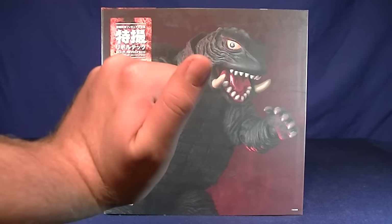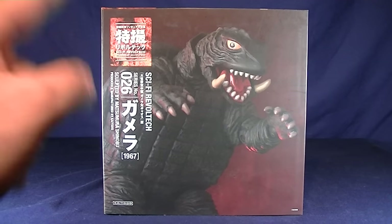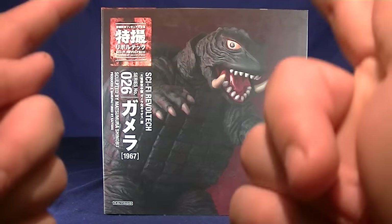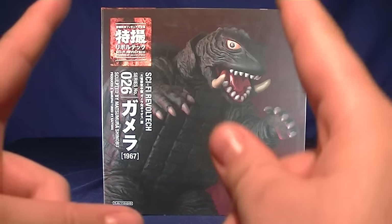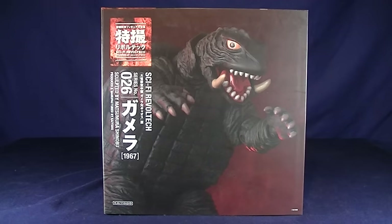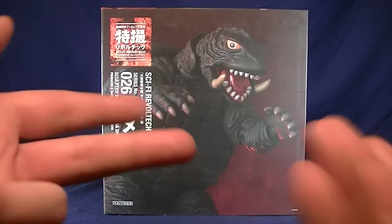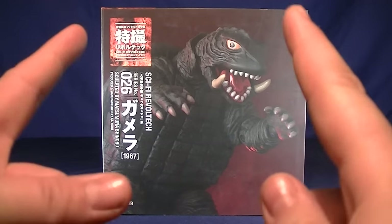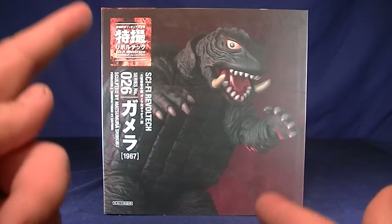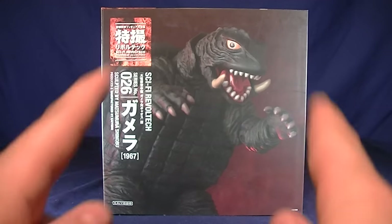Hey Rangers, welcome to Super Important Views. My name's Steve, and today I'll be going over the Kaido Sci-Fi Revolt Tech Gamera 1967. This is the version from Gamera vs. Gauss, which I actually have the other figure to go over with this guy. But for this video, we're going to primarily go over the Gamera here. I previewed that figure slightly on The Geek Chess, but haven't really got to mess around with it too much yet, so we're going to go over another G-Fest acquired action figure today.